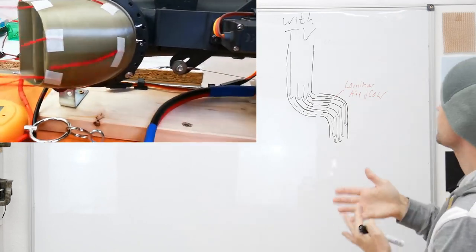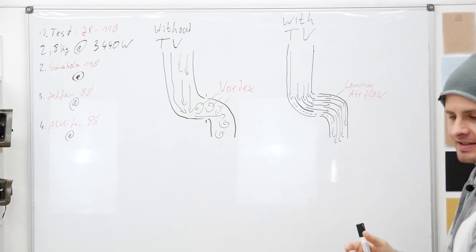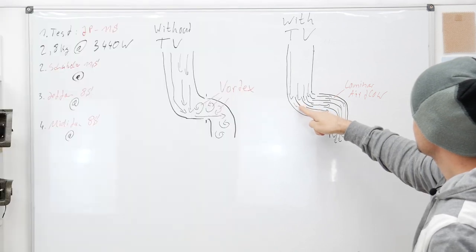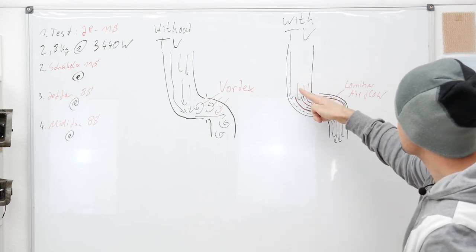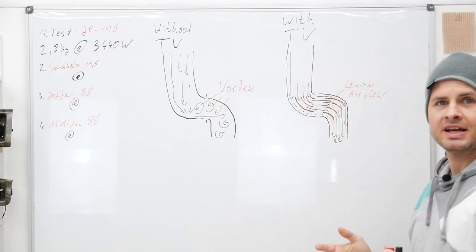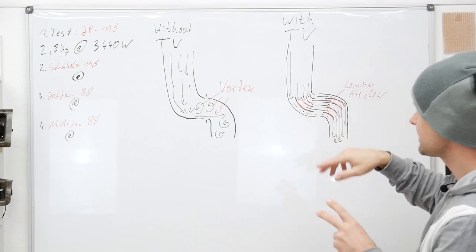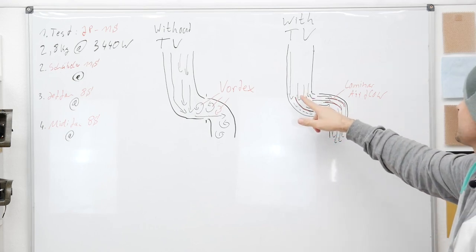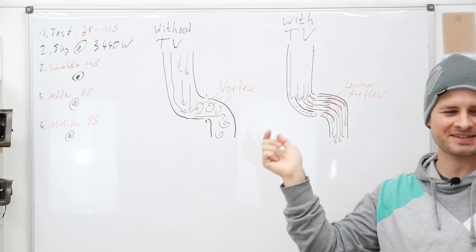What can we do? We can put in these turning vanes — guide vanes with the same shape as the outside of the ducting. These turning vanes guide the airflow along the change of direction in the ducting, so we avoid the vortexes. We get nearly completely laminar airflow along the whole ducting. Now let's test this in reality.